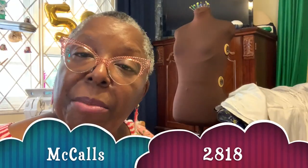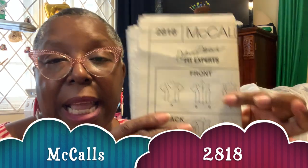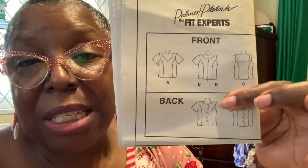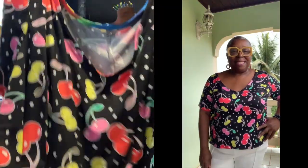My next make is Palmer and Plushes 2818. I'm sure you've seen this shirt many different times. I did version A with the v-neck because it's the most flattering for me. It has princess seams and buttons in the back — I eliminated the buttons and made it just as a shirt. I used it in my Sew Fruity blouse with all of these cherries. I should have a picture of me wearing it.